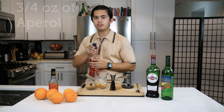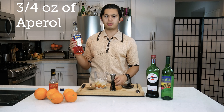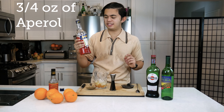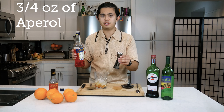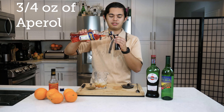And then we're gonna do three quarters of an ounce of Aperol. They sell this pretty much at every grocery store, thanks to the popularity of Aperol Spritz, so you can usually find it near Prosecco — they usually go on sale together. So we're gonna do three quarters of an ounce of Aperol.